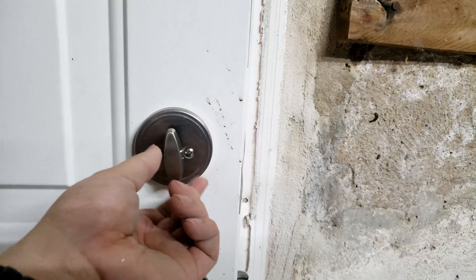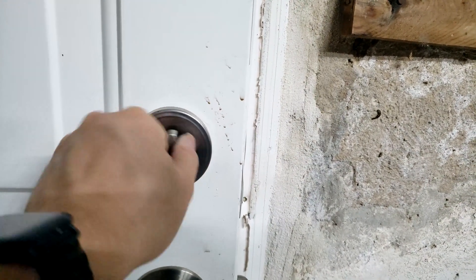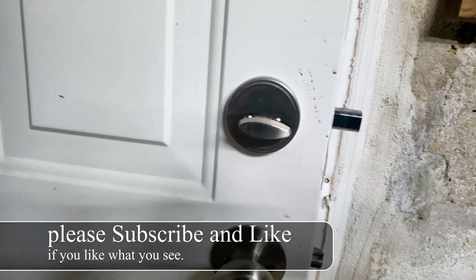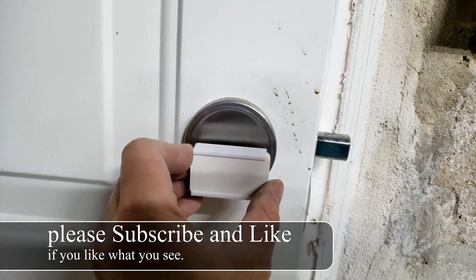We are in my garage right now and this is the deadbolt. Sometimes I really want to know whether I locked the door or not, and this is the solution using the same Zeus smart sensor.